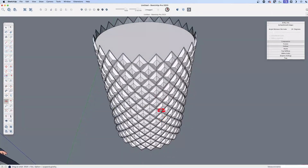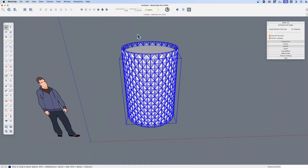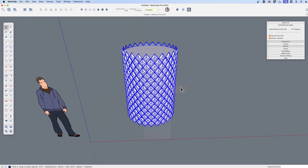Let's see if we can do something with that. At this point, we can select everything — our cylinder group, all of our pieces — and explode them. This geometry, because it's overlapping, should automatically merge. I like to select it all and make sure it merges by saying 'intersect faces with model.' By default it should do that; I just like to do it as a little safety measure. Make sure it does.